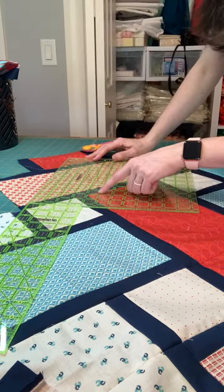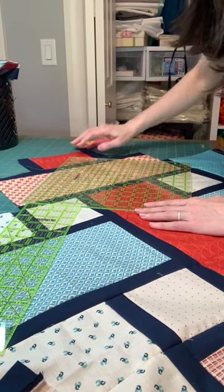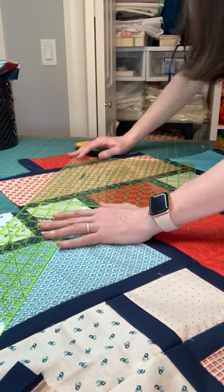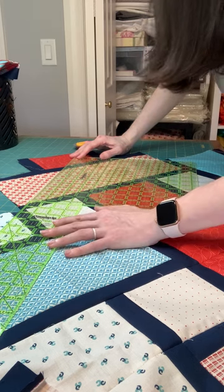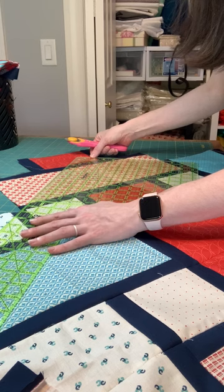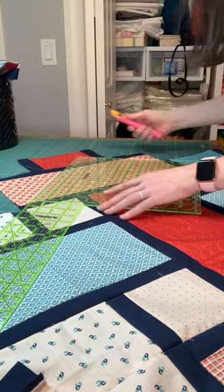I'm going to use this extra ruler again — just line it up with the edge and then line it up with the point. Trimming a quilt top is actually probably my second least favorite part of making a quilt. My least favorite thing is sewing the very last seam on the quilt top — it makes me nervous. It's heavy, it's hot, it's not my favorite thing.